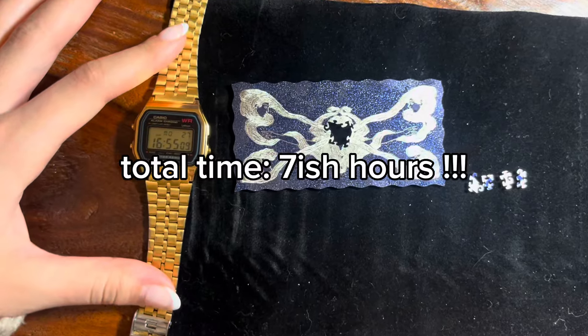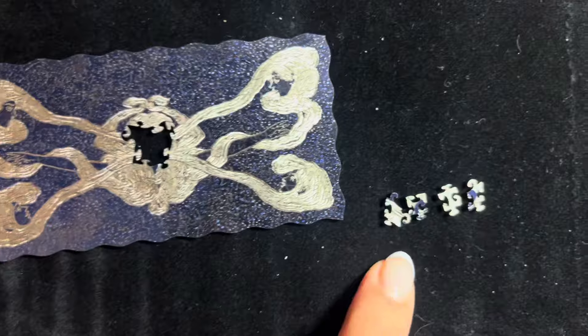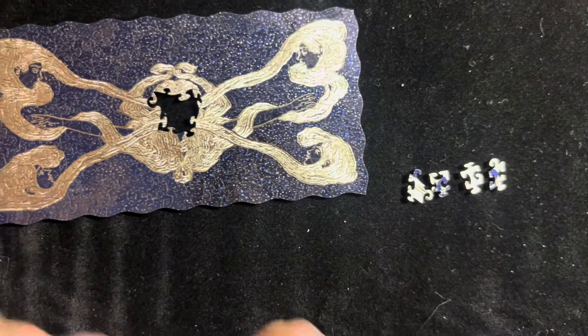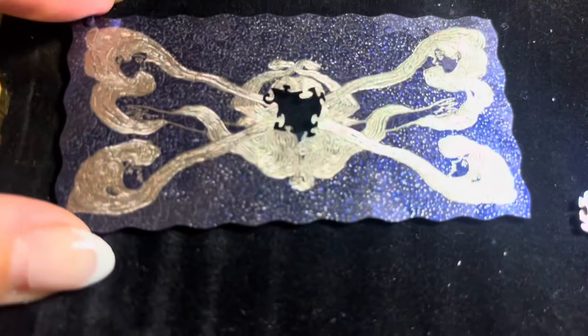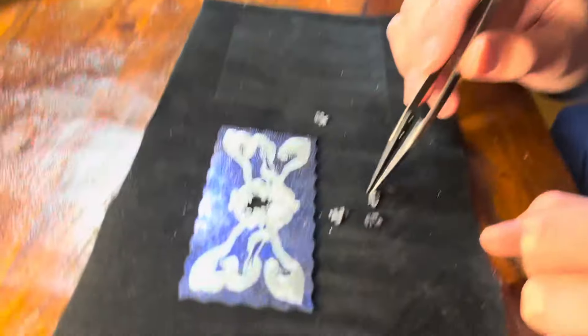I'm pretty much two hours in and I'm going to count this as done, because I'm going to wait for Nick to get home to put the last four pieces in. Obviously these four pieces go here. It looks really cool so far. I'm actually really proud of myself for finishing this, and I'm so glad it took longer than I thought — otherwise I would be sad if I did it too quickly.